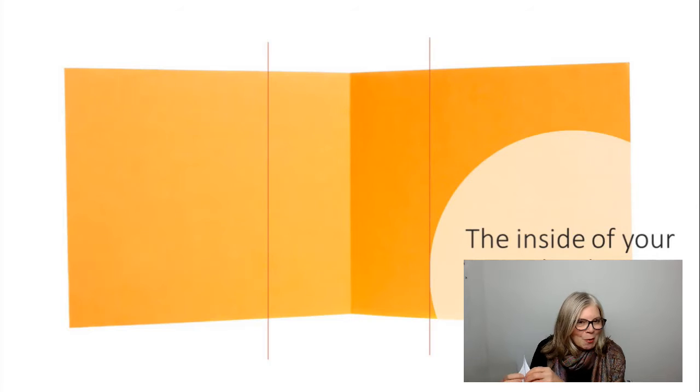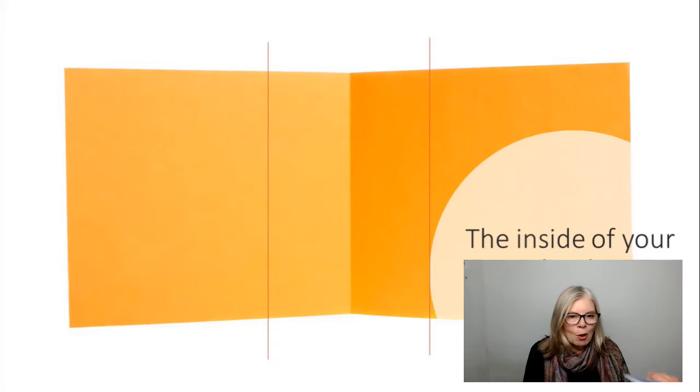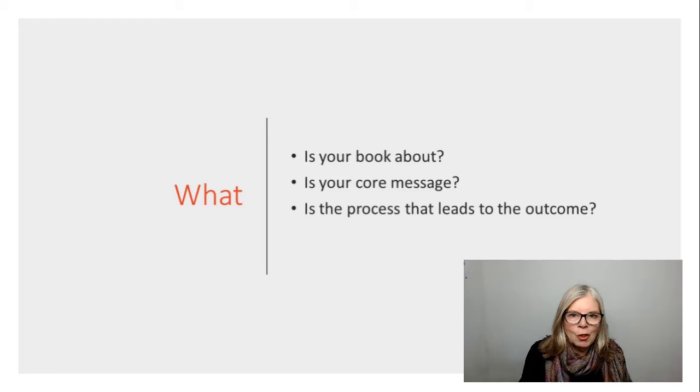Who knew that writing a book was so simple? Now this is the inside of your book and you're going to divide it into three. In the middle, this is where we talk about our ideal reader. On the first side, you're going to do the 'what' bit — so what is your book about? What is your core message?